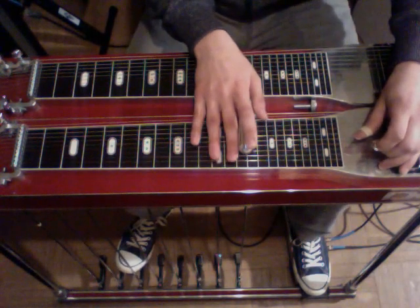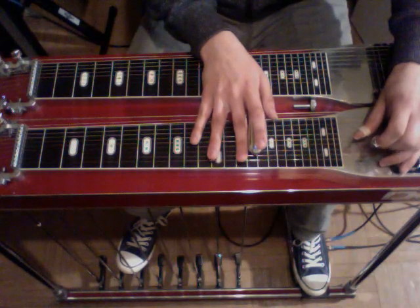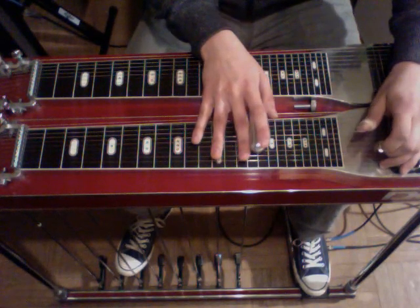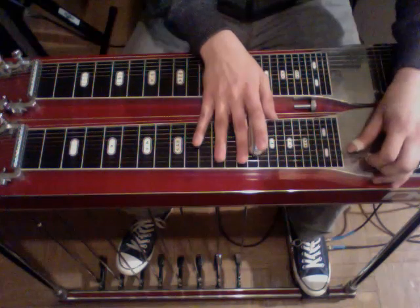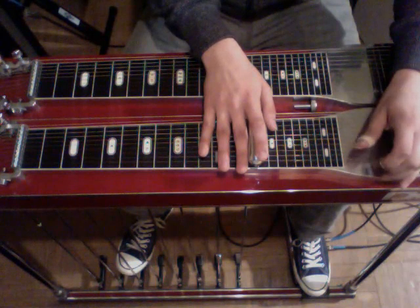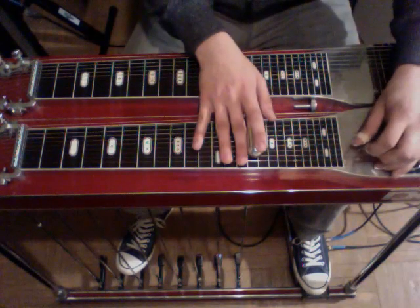You can either slide up on the fourth string, but I think it sounds better with the knee lever. So use your fourth string lower. And then he does the fifth string again. Then he toggles three, one, three. From the beginning of the 15th fret.